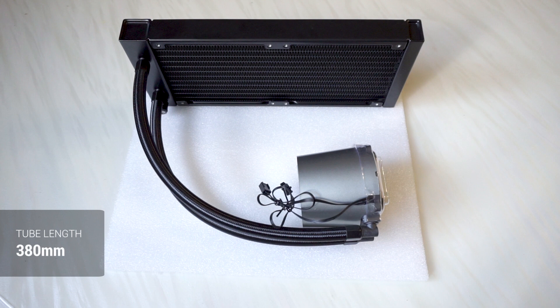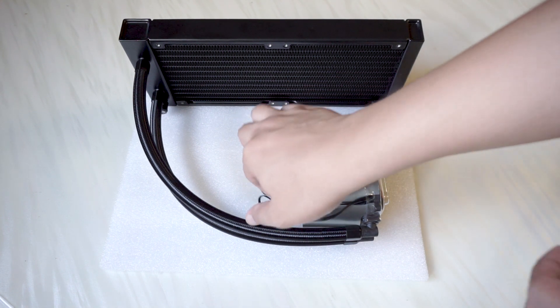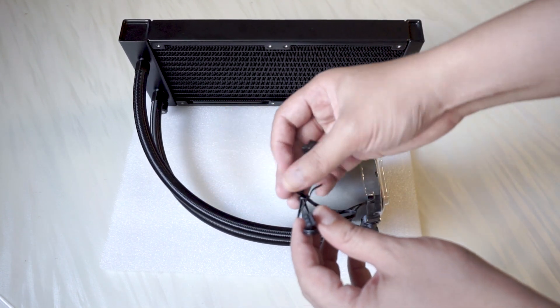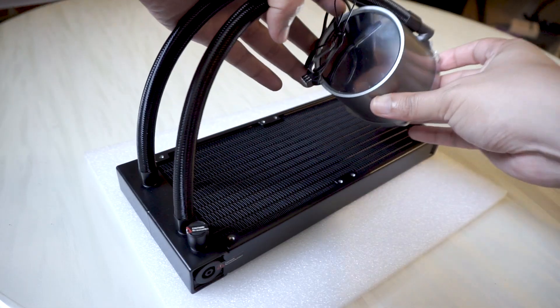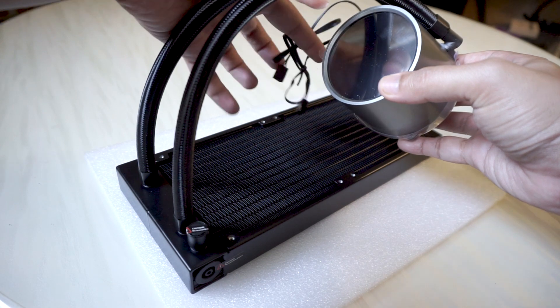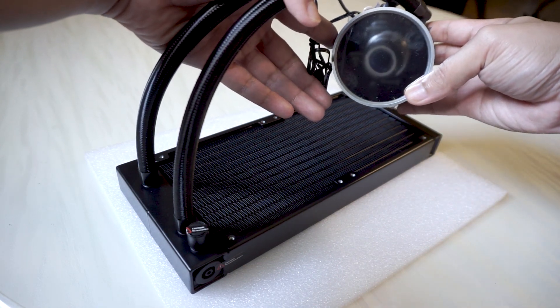Coming out of the radiator are two tubes in black. I feel the tubes are kind of short at only 380mm in length; however, they are braided and feel rigid and durable. The pump comes in a metallic gray look. On the side of the pump there are two black wires — one for the pump and the other for the RGB. The top side of the pump has a mirror finish that's pretty reflective.